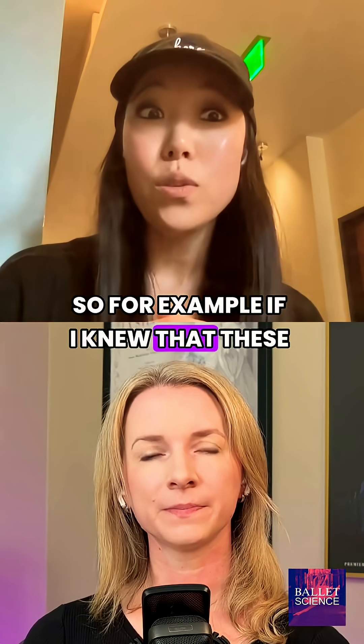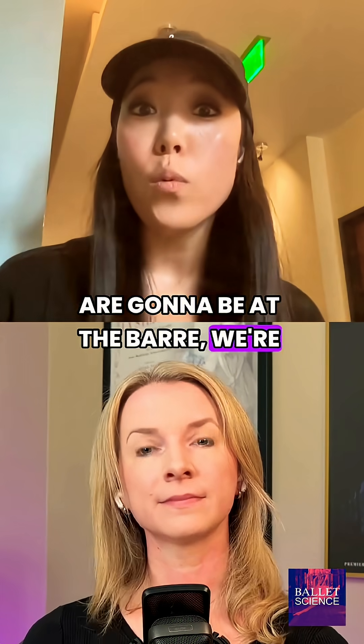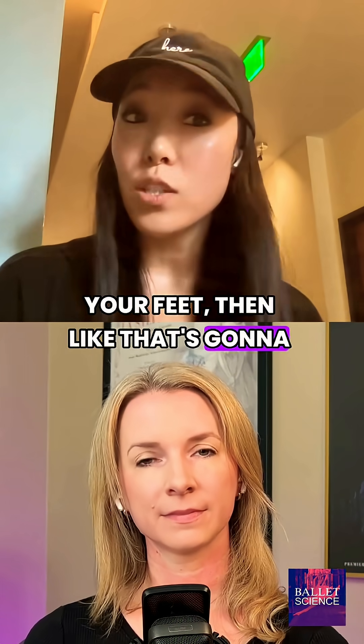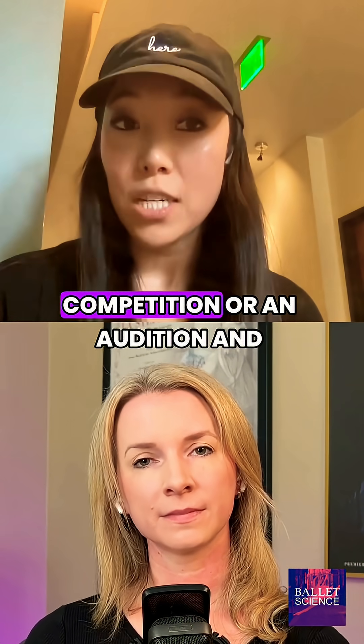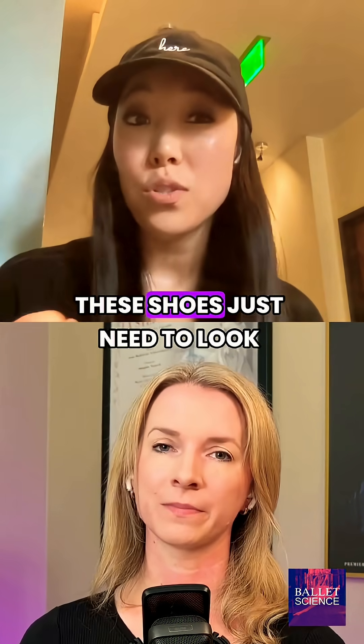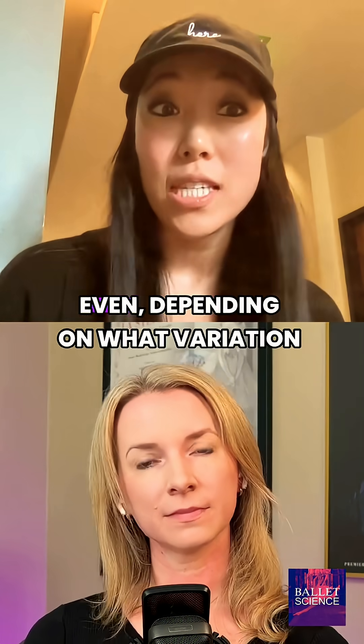For example, if I knew that these were your first pair and we're just going to be at the barre strengthening your feet, that's going to be a very different shoe than if we're going to a competition or an audition and these shoes just need to look really good and be really quiet.